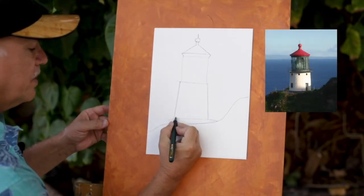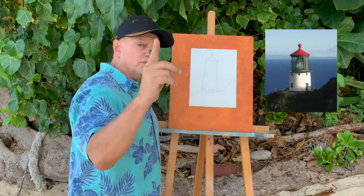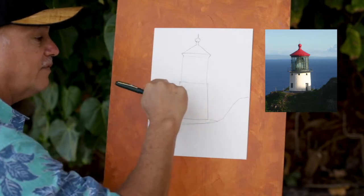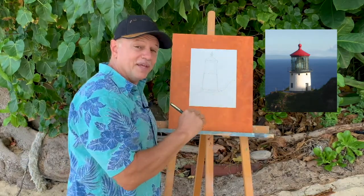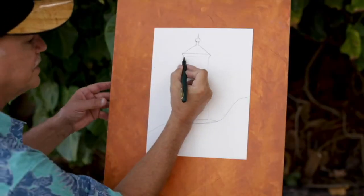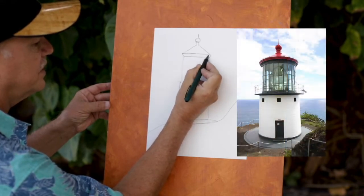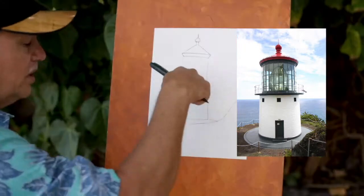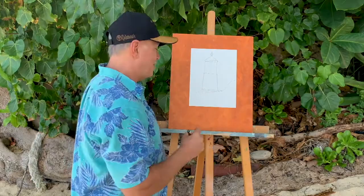Around the base I'm going to give it a little bit of a curve. You notice that when you're looking at a lighthouse dead on, that line is going to be nice and level, but as you look down towards the bottom and up towards the top, the lines curve just a little. That gives the viewer the impression they're looking straight on in the middle, but looking down and looking up at the extremes.